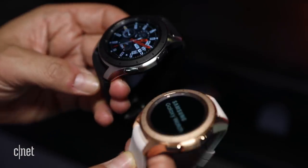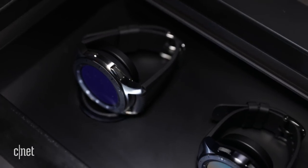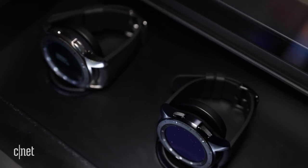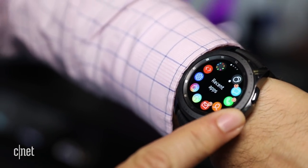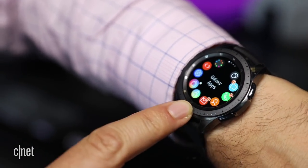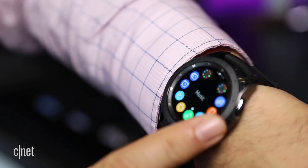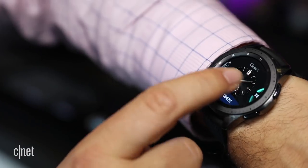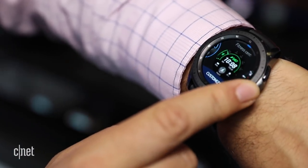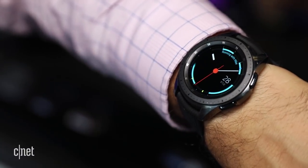I'm wearing the 42mm right now, and it comes in black, silver, and gold. The 46mm comes in black and silver. It has similar dimensions on the front to the Gear Sport, water resistance for swimming, and the ability to play music. It has LTE for standalone connection and battery life is supposed to be improved up to several days on a charge.